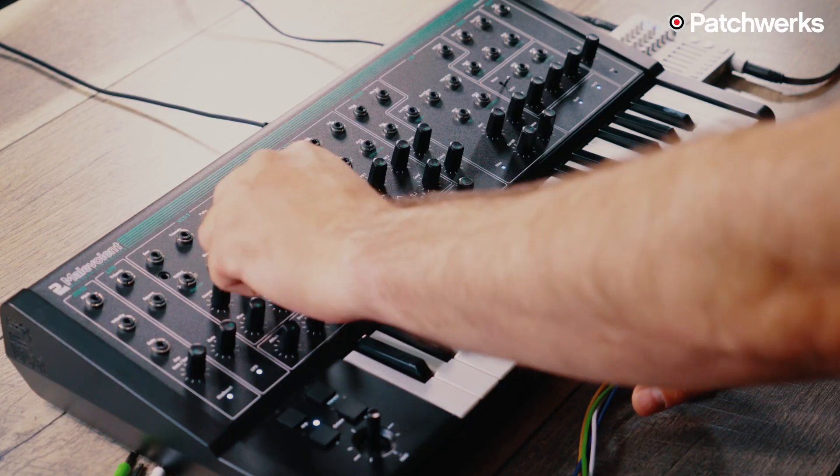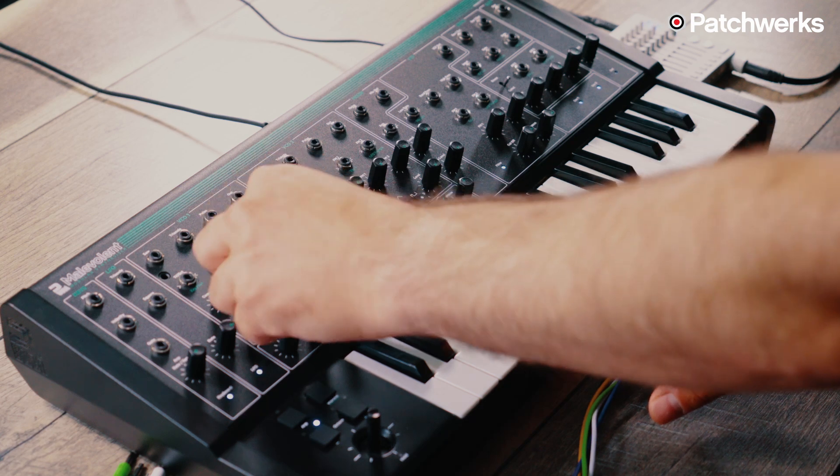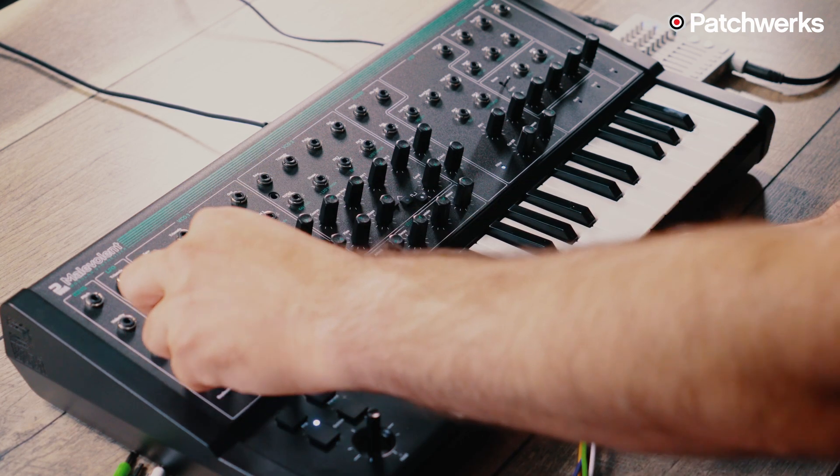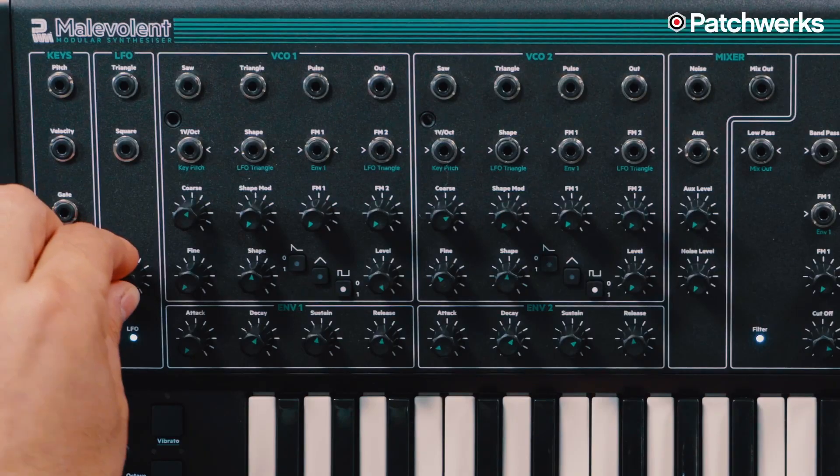With the pulse wave, you're going to want to modulate that shape parameter so that you can get pulse width modulation — hence the name PWM. You can do it manually like this, or we can use the LFO, which is moving moderately quickly.